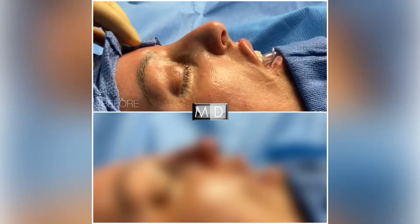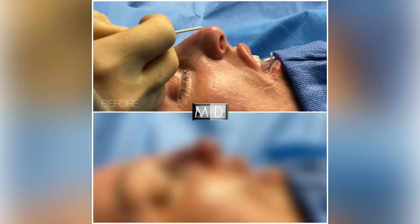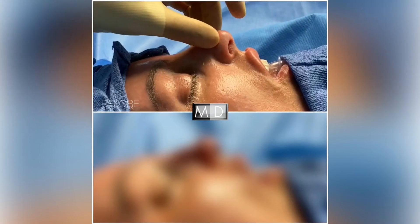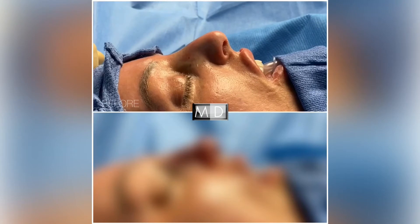We're doing a rhinoplasty on this beautiful patient. She's got a little bit of a dorsal hump, and she'd like us to take this down a little bit. She'd like to rotate her tip up just a little bit, and she'd like to make her tip finer and more delicate. So we're going to get going on that — I think she's going to be super happy.